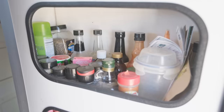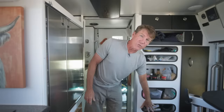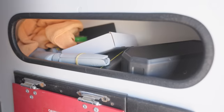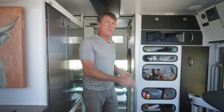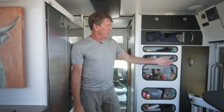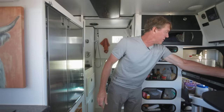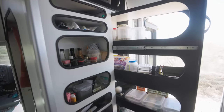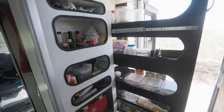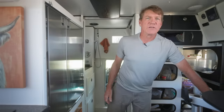Pantry area — here are all the spices, tea and coffee, and kind of a junk drawer. These are nice because there are always things you need right away, and it's nice to just grab things, especially the spices when you're cooking. The main food storage is right there — it's accessible, it's easy, and it tucks away when you're traveling. So I like that. It's a handy feature.